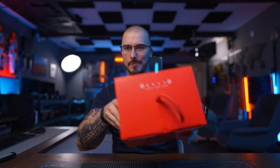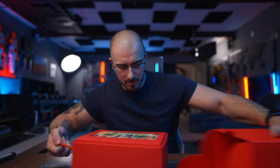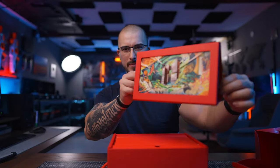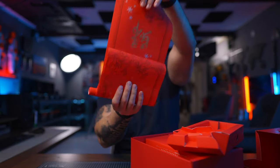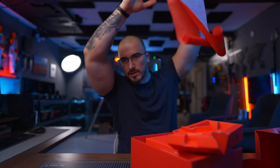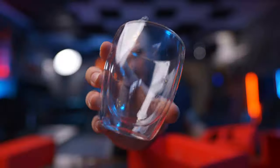Happy new year from DJI — I wonder what this can be. Some stickers, a nice little frame. Happy Spring Festival! I wonder if I pronounced it right. This is a festive tea coffee set. Wow, that looks great. I'm definitely going to have these as coffee mugs here in the studio.